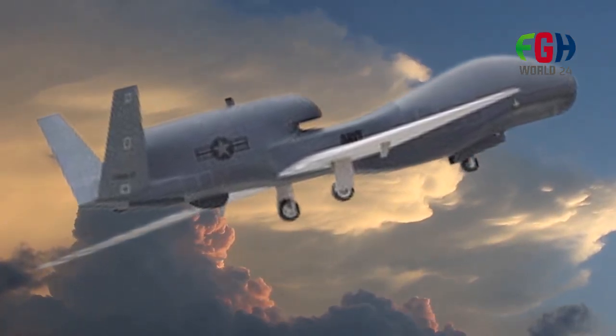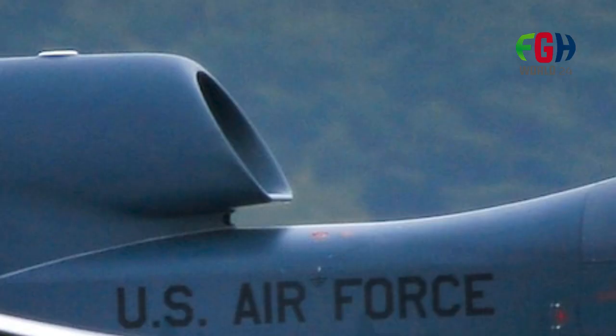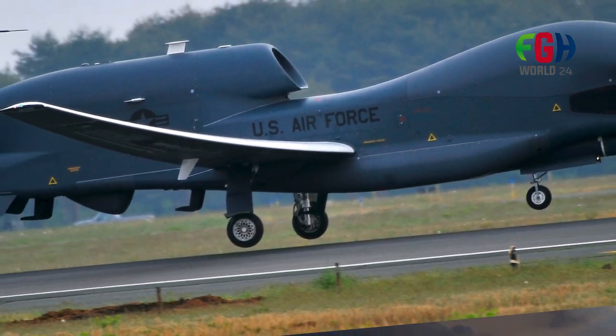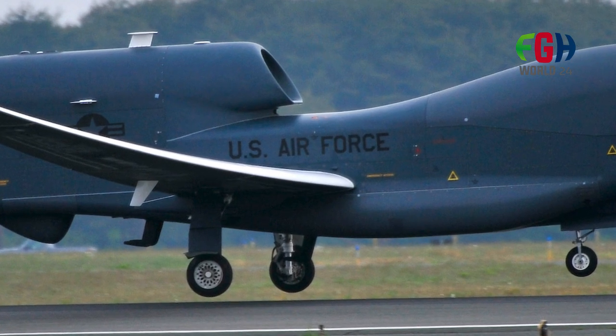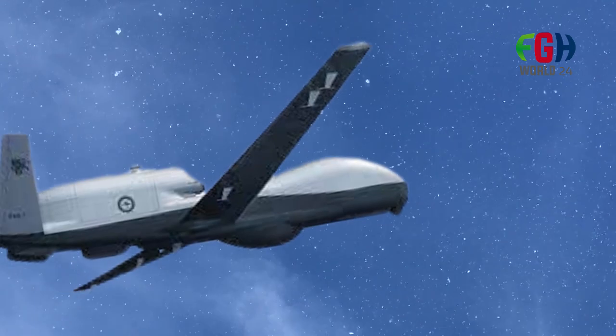Over the years, different variants of the Global Hawk have been developed to cater to specific mission requirements. Some notable variants include the RQ-4A Global Hawk, the RQ-4B Global Hawk (also known as the Block 30), and the RQ-4B Global Hawk with Multi-Int capability.